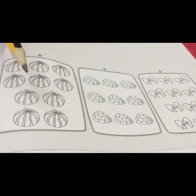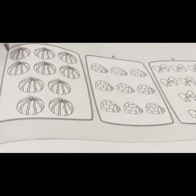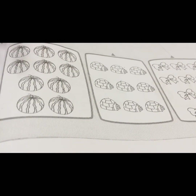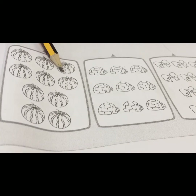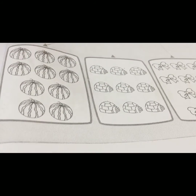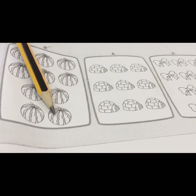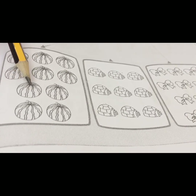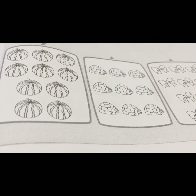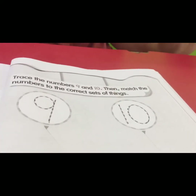We look at the first picture. What picture is this? Yes, this is watermelons. Let us count the watermelons together: one, two, three, four, five, six, seven, eight, nine, ten. How many watermelons? Is it nine or ten? Ten! Which one is number ten? This one. Okay, you draw a line here.